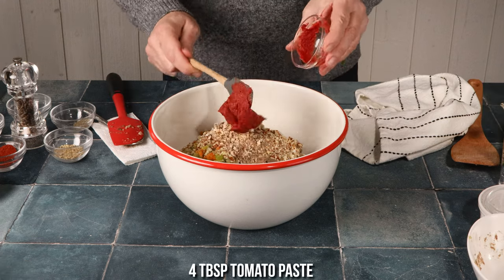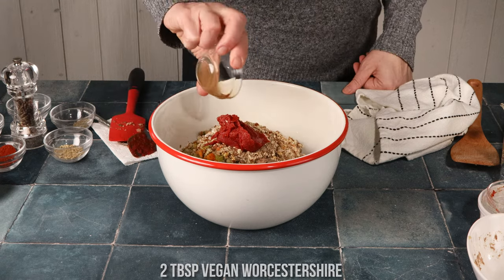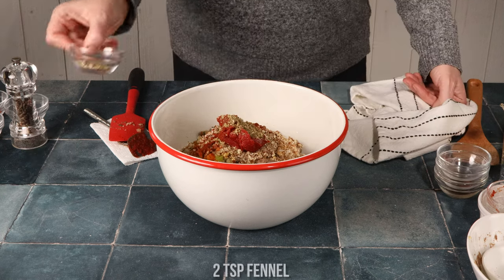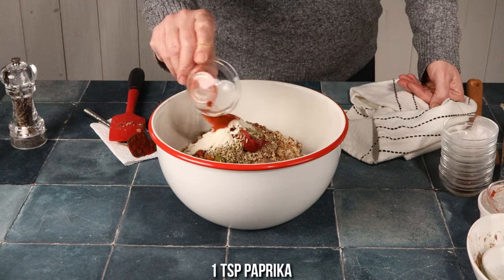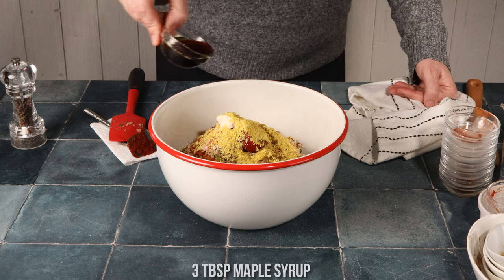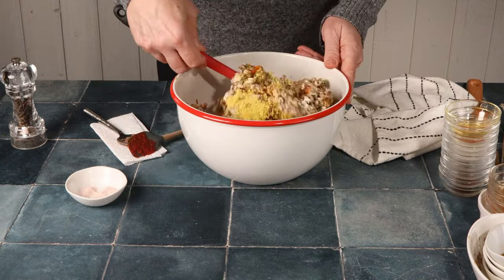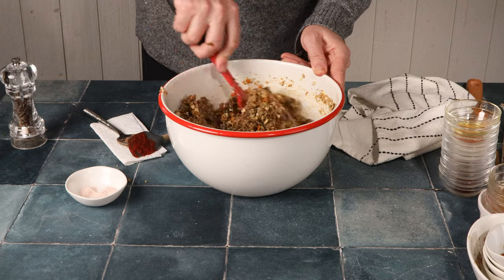Then add tomato paste, vegan Worcestershire, smoked paprika, thyme, oregano, fennel, garlic powder, onion powder, paprika, cayenne, nutritional yeast, balsamic vinegar, maple syrup, tamari, and olive oil or tahini. Once you have all those seasonings in, mix everything together really well.